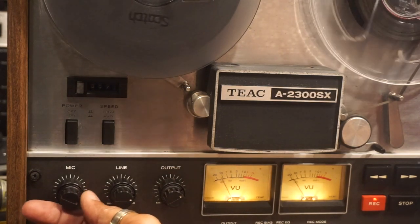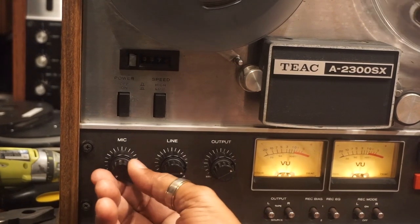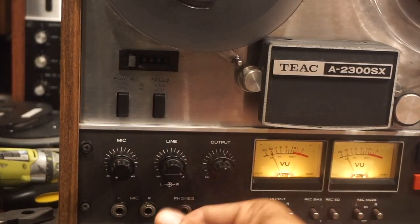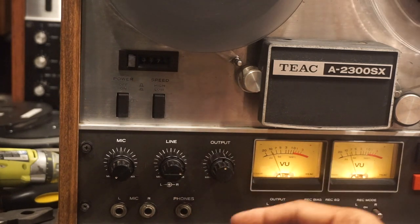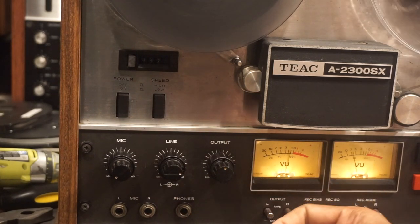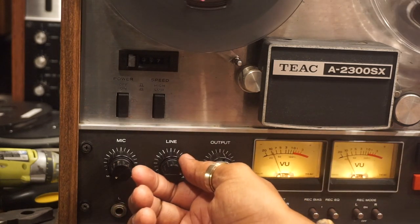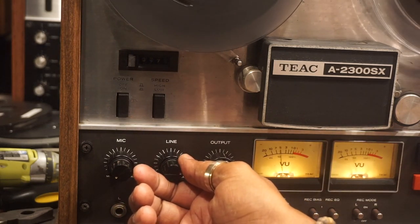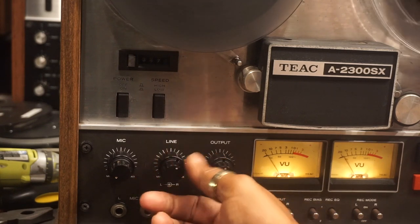This is the microphone level input — we're not using that now. This is the line input; it controls the amount of signal you have coming into the machine. Right now we're recording from a cell phone or MP3 player, and you can control the input by turning up and down the line input.